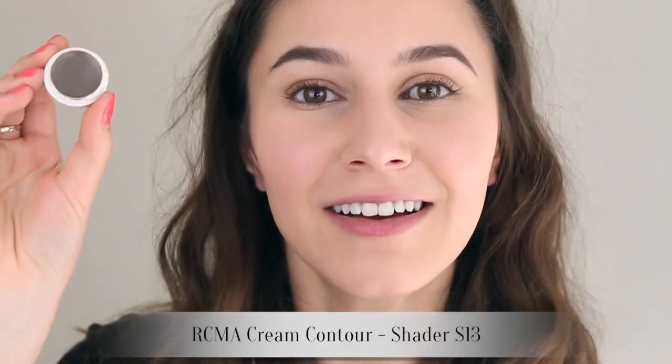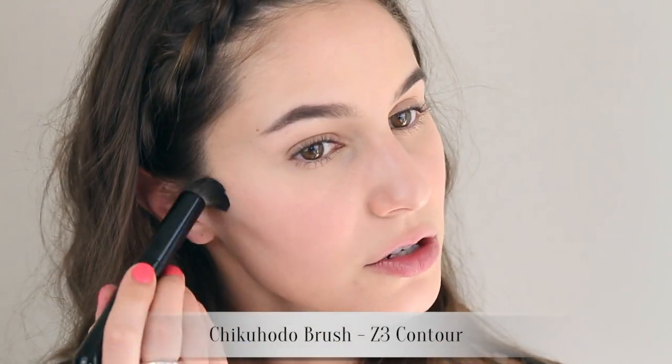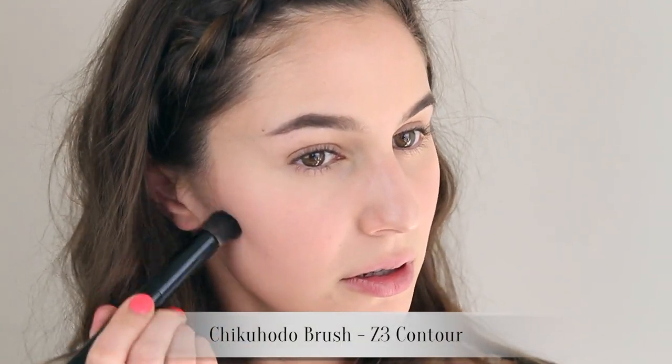An editorial look calls for a strong contour. I'm using this cream contour by RCMA. I'm going to take a very small amount of this charcoal contour and place it just on the outermost part of my cheekbone — not bringing it too far in because I don't want a gray haze around my mouth area. I take it about to there, then use a small contour brush and blend that upwards. A strong contour is kind of perceived as tacky, and I probably shouldn't love it, but I really, really do.